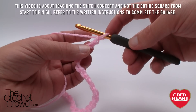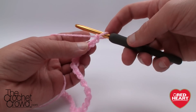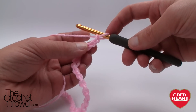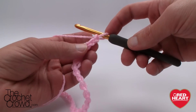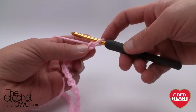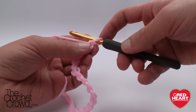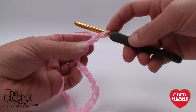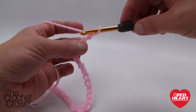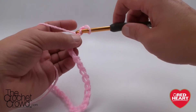We need to work along the chain starting at the 2nd chain from the hook. Count 1 and 2, and I need you to turn over that chain so that you're getting the back loop only, just like so, and single crochet along.